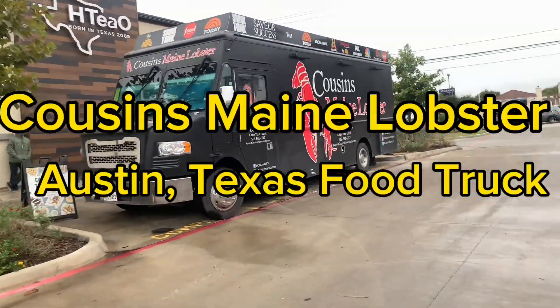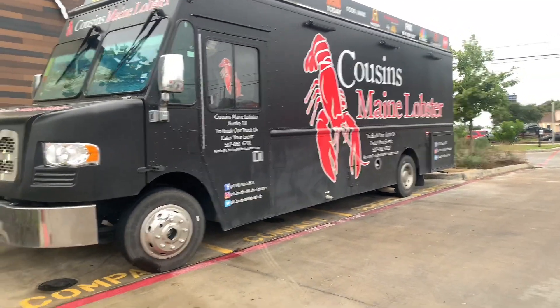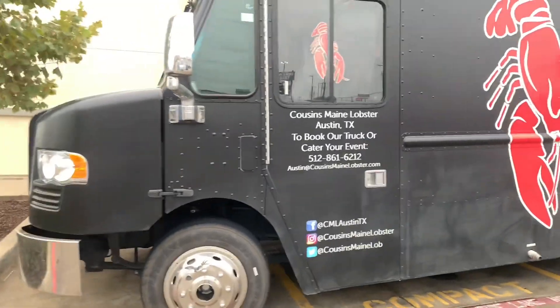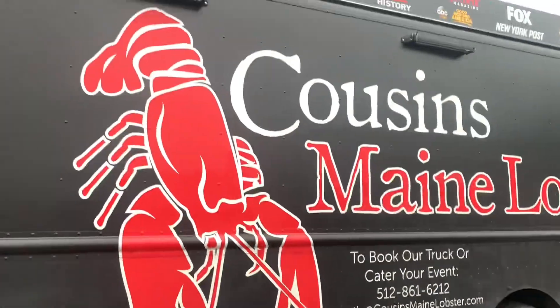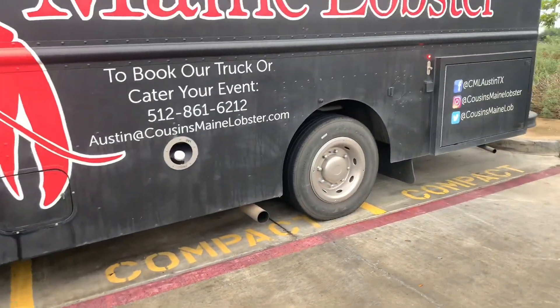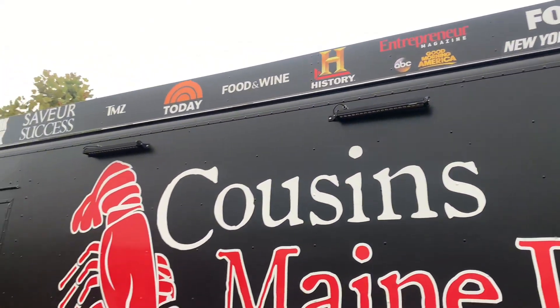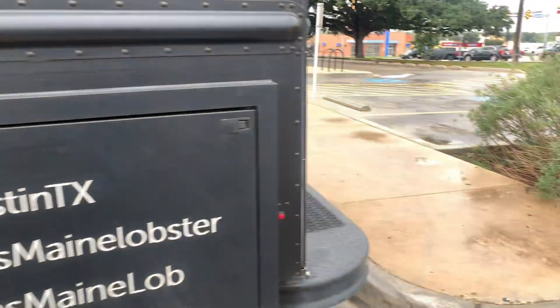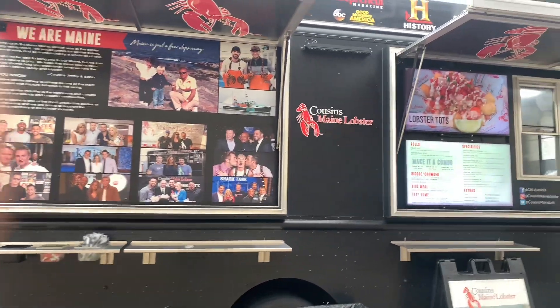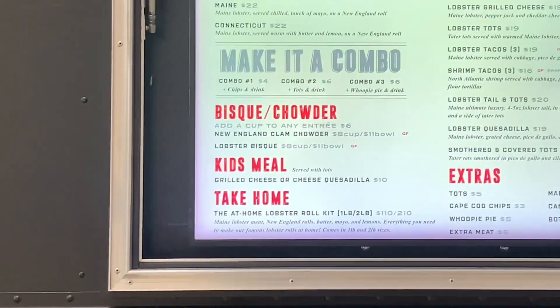I was on my way home and I seen this — Cuisine Maine Lobster. Cuisine Maine Lobster — they had this here. They are out of Austin. You can go to the website and take a look, and this is their telephone number. This is the truck — they come here once a month to serve everyone. This is their van. Look at all the places they've been. They say they come here once a month so I'm going to try to find out when they come. This is the front where you order, and this is their menu.